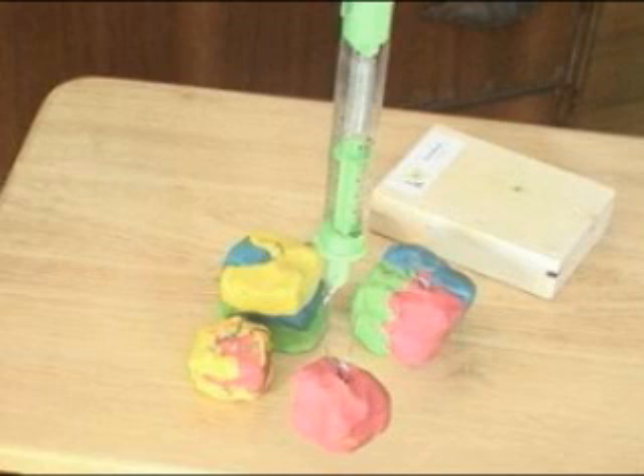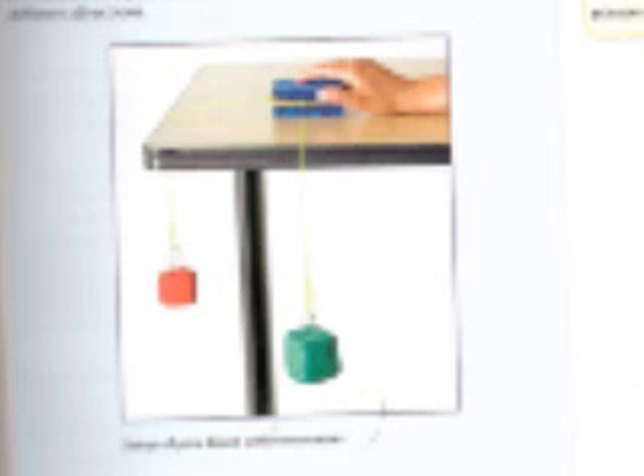In step one, you're going to use clay and ring hooks to create two 100 gram masses and two 250 gram masses. Start with four roughly cube-shaped pieces of clay — two small and two large — and press a hook into each clay mass as shown in the photo. Hang the clay masses from the spring scale and add or remove clay until you get the correct mass in grams for each one.